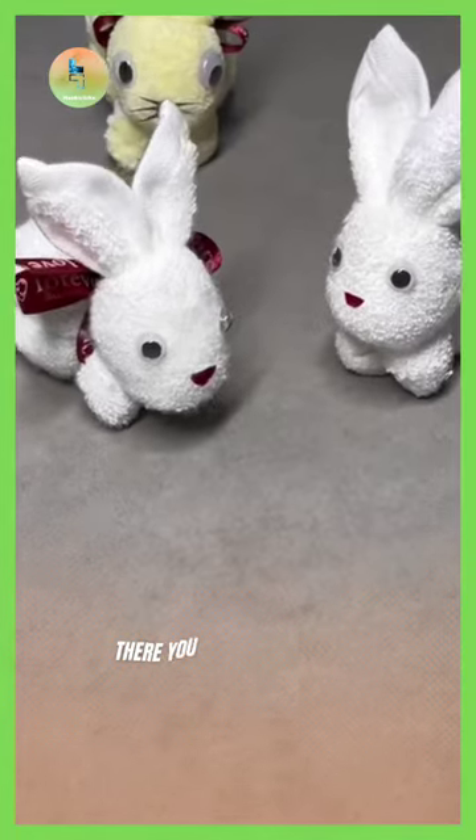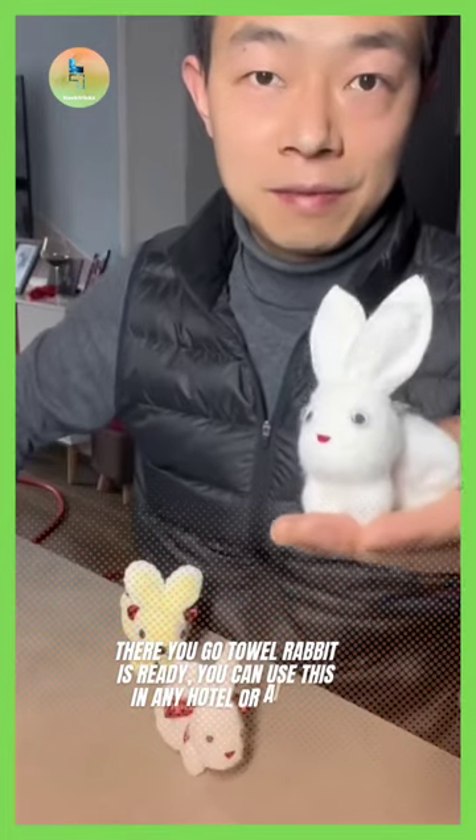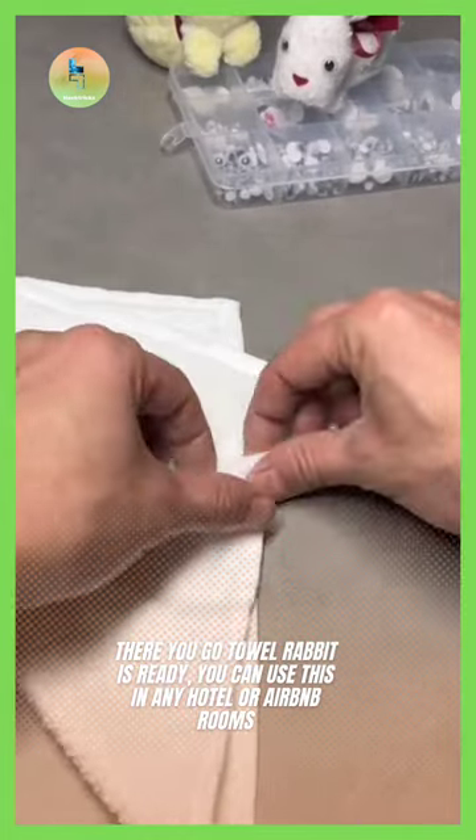There you go — the towel rabbit is ready! You can use this in any hotel or Airbnb rooms.